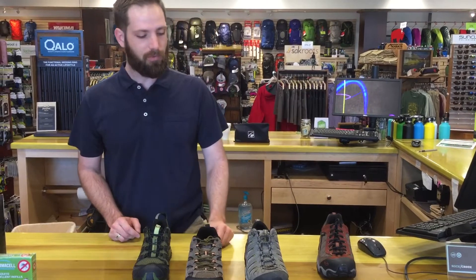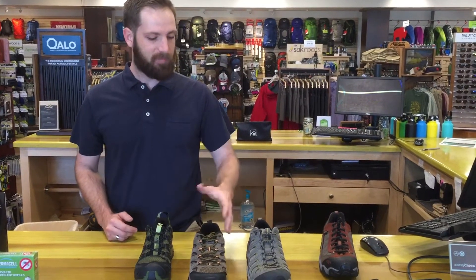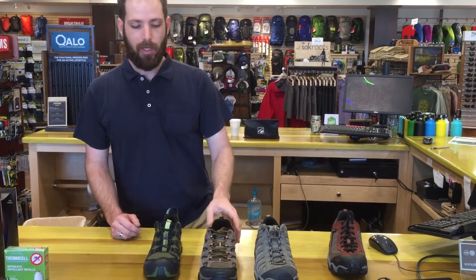Okay, great. The Merrill Moab here — a just classic hiker shoe. Really, between these two, it's going to come down to how it fits. Can't say enough good things about Oboz. Merrill makes some great shoes and has been around a long time.